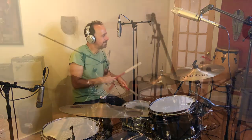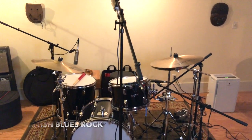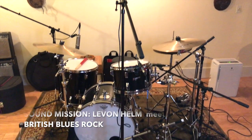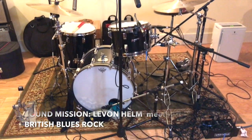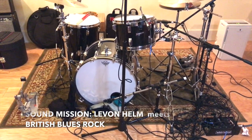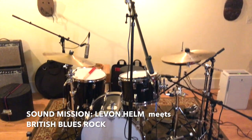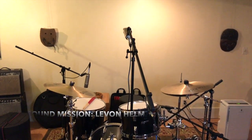I'm mainly a drummer who has a passion for realizing drum sounds. I've spent years talking to iconic engineers like Jeff Emmerich — The Beatles — Eddie Kramer — Led Zeppelin — Elliot Shiner — Steely Dan — and many more, just asking questions on how they recorded some of those classic records that they engineered or produced.